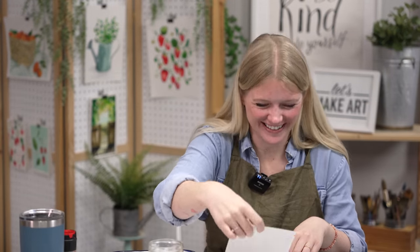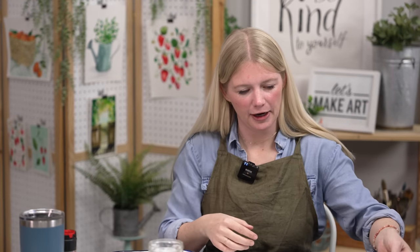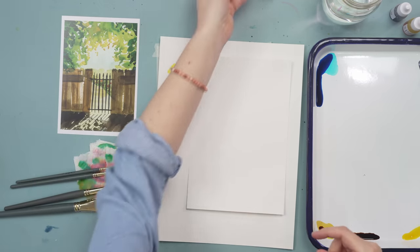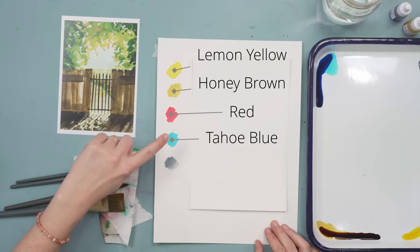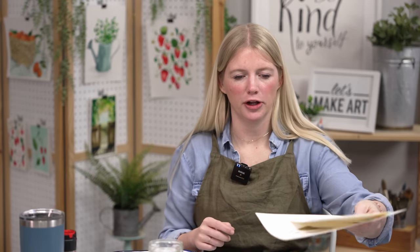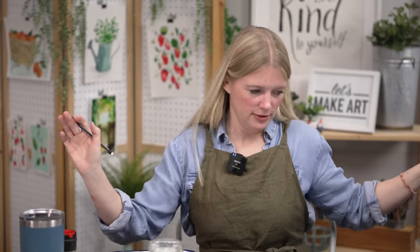Use your fingers! I'm using five colors today. I already have them swatched here. Our first color is lemon yellow, second is honey brown, third is red, fourth is Tahoe blue, and our last color is Payne's gray. I have a piece of watercolor paper that I cut in half, taped off using my Holbein soft tape — which is my favorite tape. Got my pencil, got my water. I'm ready to go.